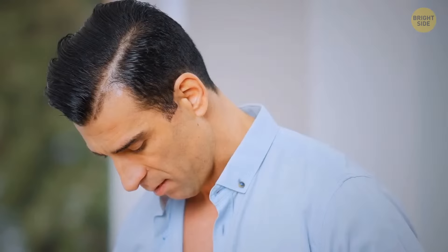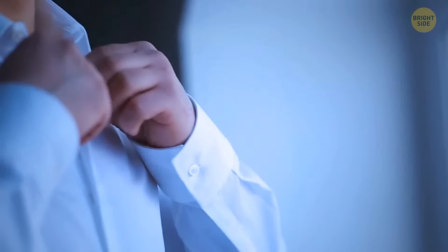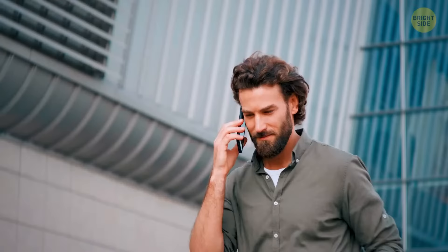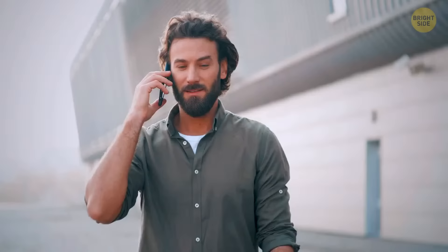Next time you reach out for your favorite shirt, take a look at the top buttonhole — it should be stitched horizontally, while all the other ones are vertical. The dress shirt was designed this way since the first and last buttons were the first ones to unbutton throughout the day. They changed the direction of the buttonhole to ensure the shirt would stay nice and fitted.